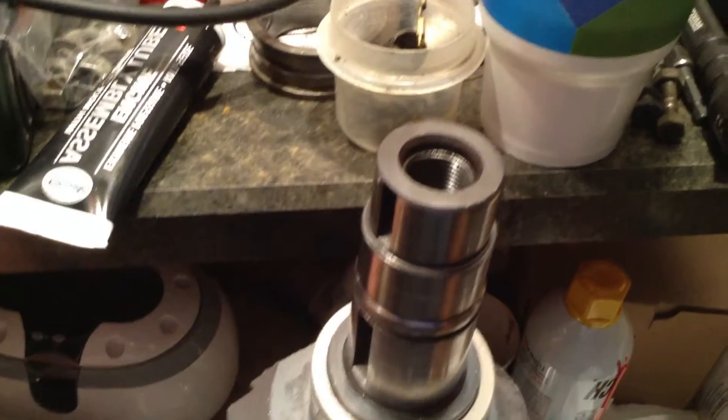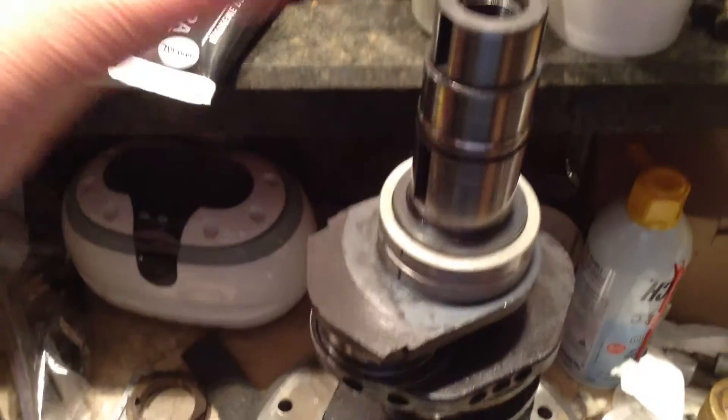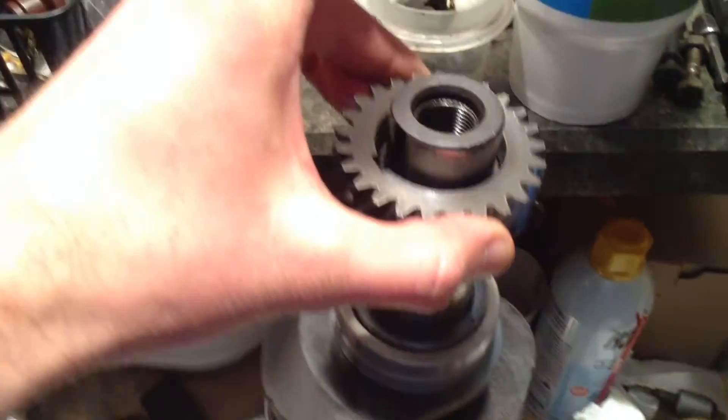Hey, I thought I'd make a quick video here and show you what I mean on the crank. This is the new crankshaft here — got my bearing on there.